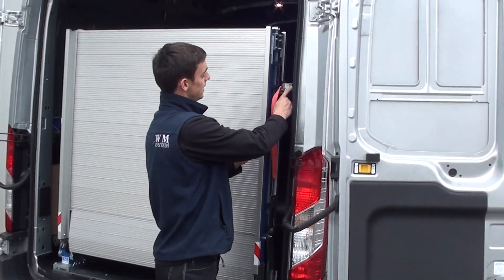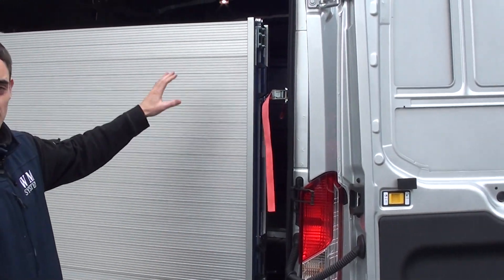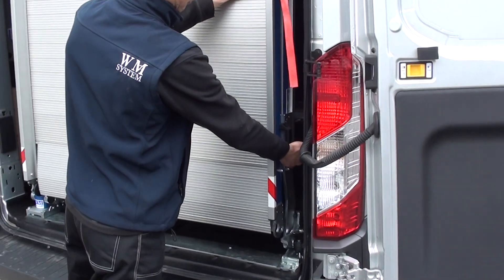Step 1, press the release catch to release the pressure on the strap. Then, placing your left hand on the ramp, push the ramp into the vehicle and pull the handle with your right hand.